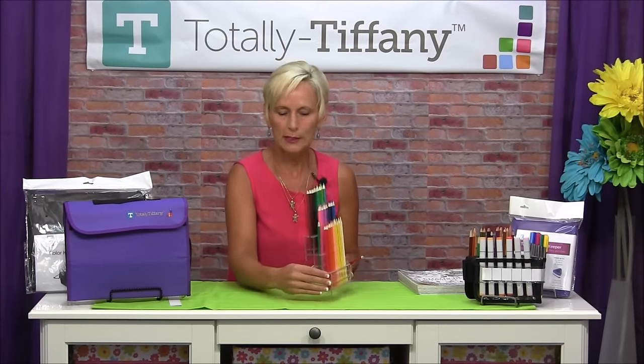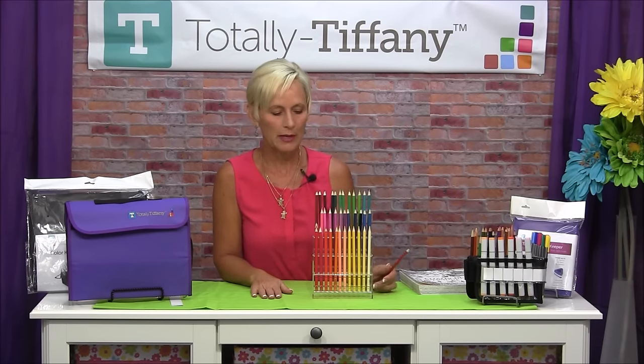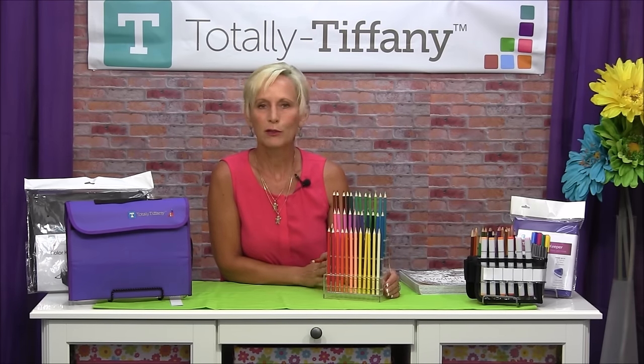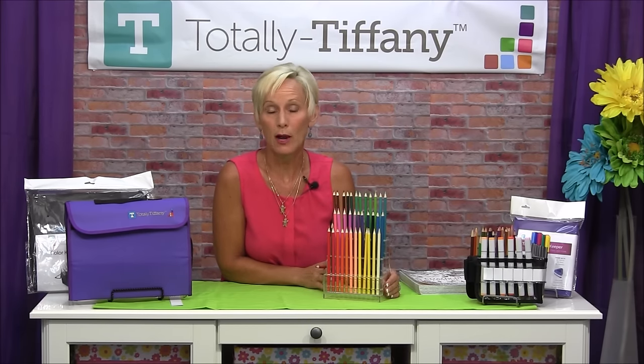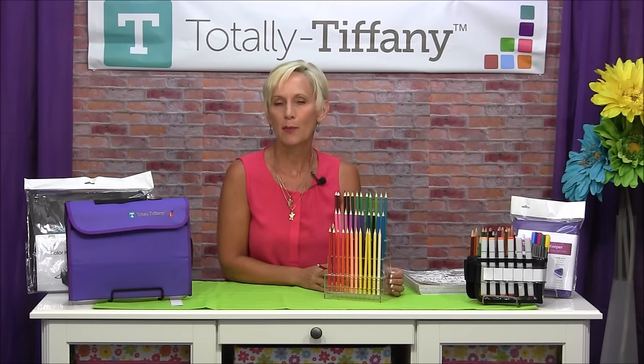You're going to be able to hold 36 pencils in here. Maybe you have more than that — just double it up and put two of them right next to each other. The clear acrylic Pencil Perch is a perfect tool for somebody who has a craft, drawing, or art space where you can leave your things set up and accessible.